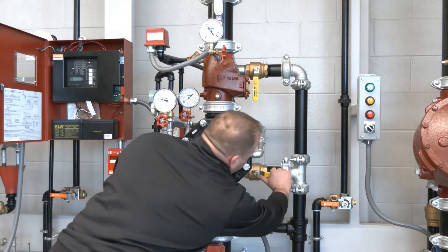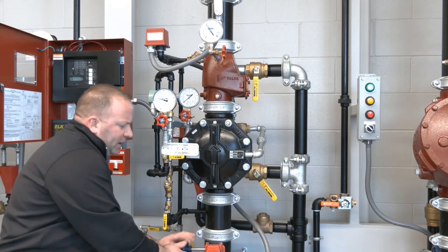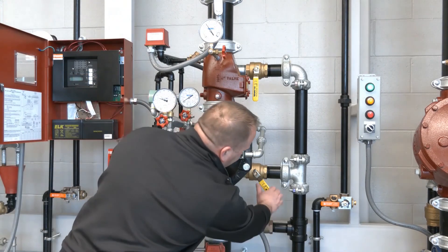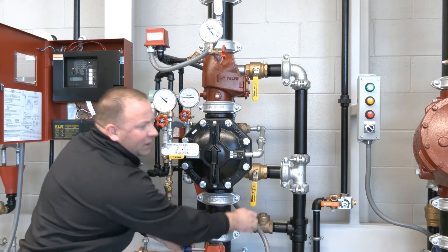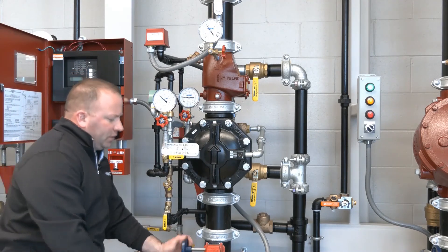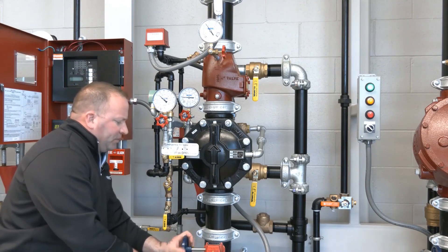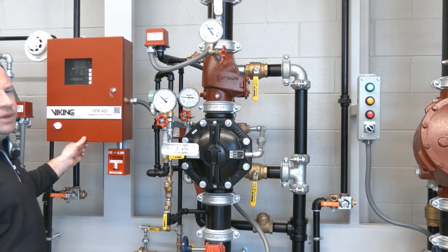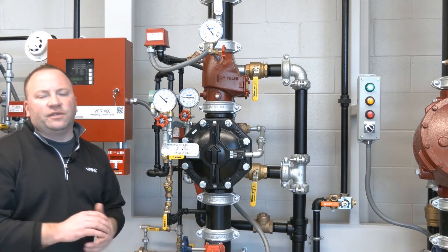So what we're going to do is partially close our flow test connection, take our system control valve and give it a few turns — we've got water flowing at this point. We're going to take that flow test connection and close it slowly. Once that is closed, our water supply pressure has now been restored and we'll open our system control valve the rest of the way. We'll hit the reset button and our panel will be cleared out. We have a green indicator in our panel, so everything is clear and our system has been restored.